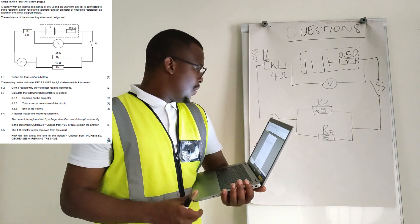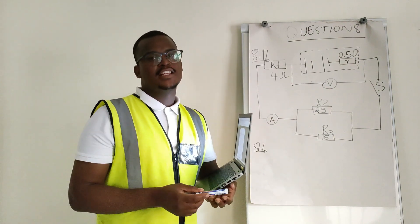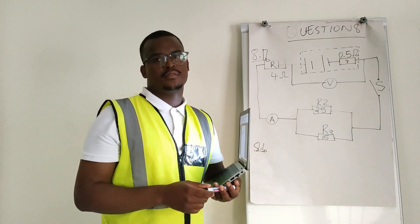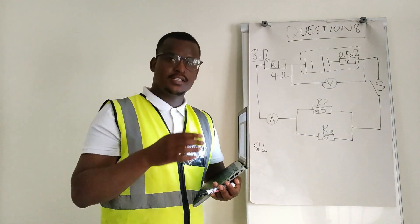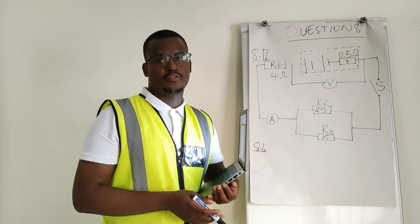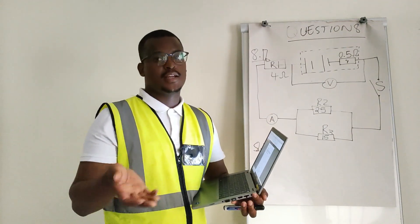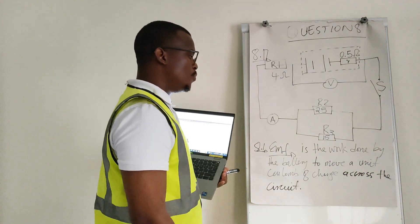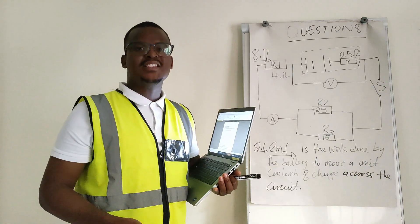Question 8.1: Define the term EMF of a battery. An electromotive force is the work done by the battery to move a unit coulomb of charge across the circuit. Let me write it down so you can see it — the electromotive force is the work done by the battery to move a unit coulomb of charge across the circuit.